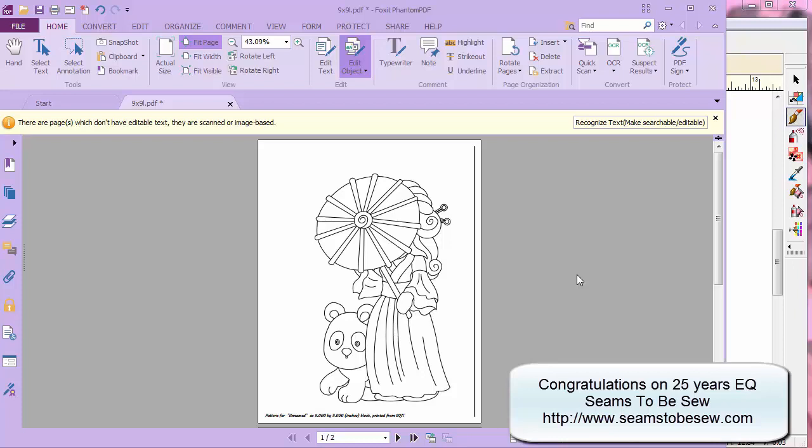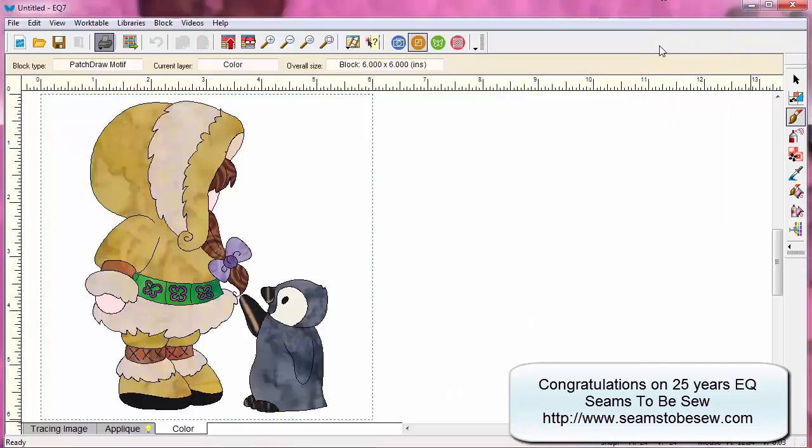When you print a layout in Electric Quilt, you need to have your pattern on the quilt block work table and you need to know the sizes you're going to print your pattern in. When I make my patterns, I don't usually just make one size — I tend to make several sizes because quilters are of all types. If you're a beginner, you might want to start with a larger pattern. If you're an expert, you may want to do your Sunbonnet Sue in a smaller pattern.